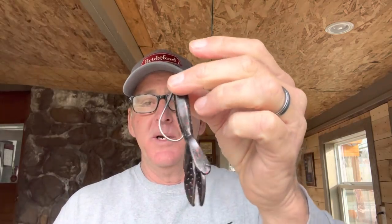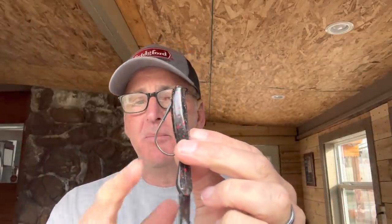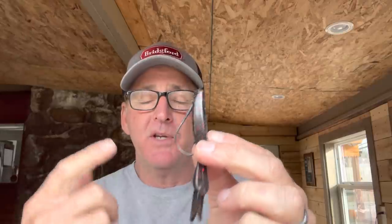There are two main mistakes people make rigging a creature bait. The first mistake is using too big of a hook. This right here is a 5/0 straight shank flipping hook, and this is a 3/0 — you can see the difference. Most people think when pitching and flipping a creature bait you want a big honking hook, but the traditional thinking that a bigger hook gives you a bigger bite gap and more chance of hooking a big fish is not true. I've gone almost exclusively to a 3/0 smaller hook on my creature baits.